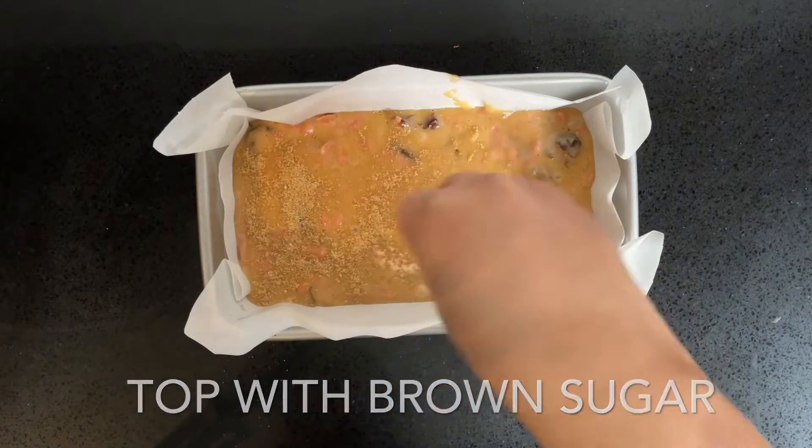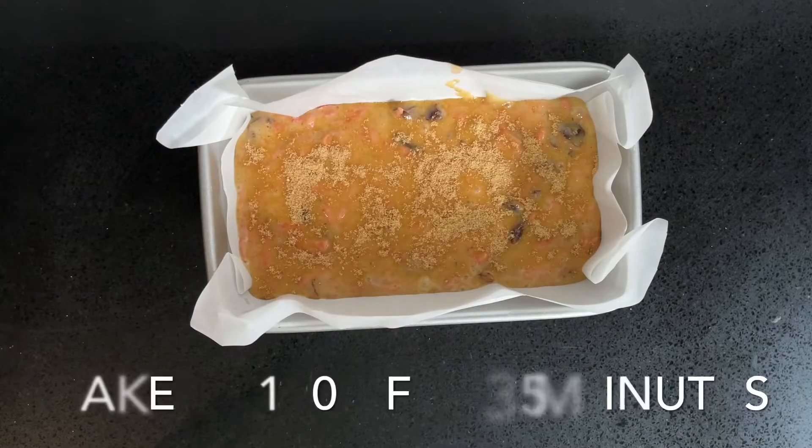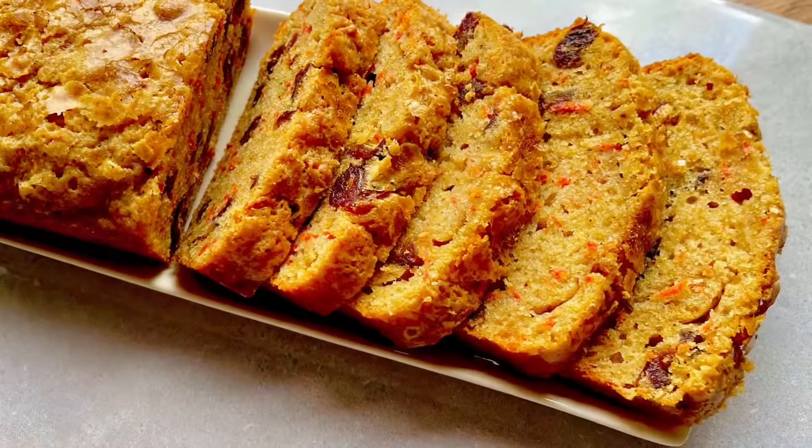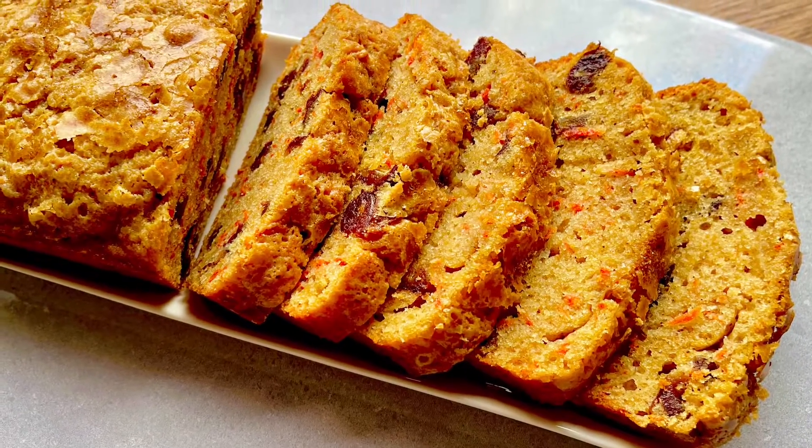Doesn't this look so good? When it came out of the oven, the kitchen was filled with a nice caramelized smell — it was so good. Enjoy this with a nice cup of tea.